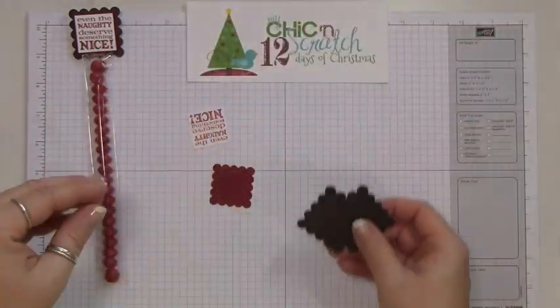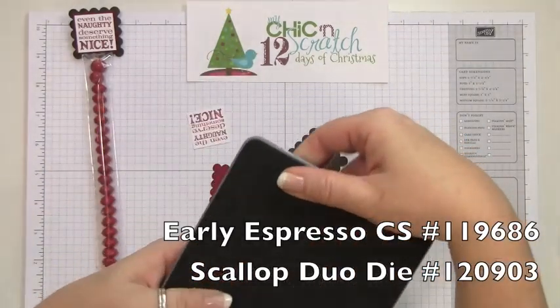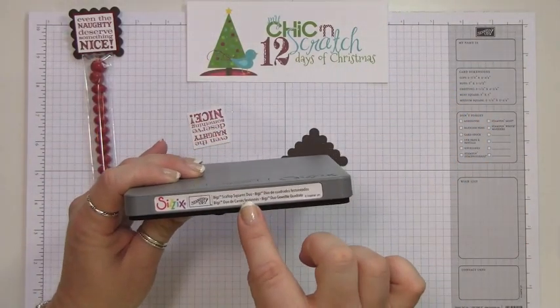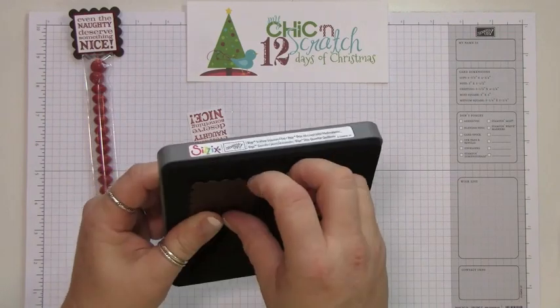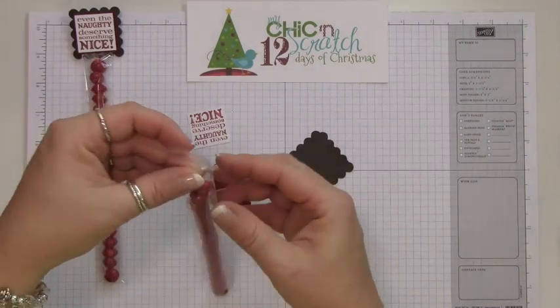The next layer is Early Espresso, and what I did was punch it with the scallop squares duo die. You're going to need two of those.